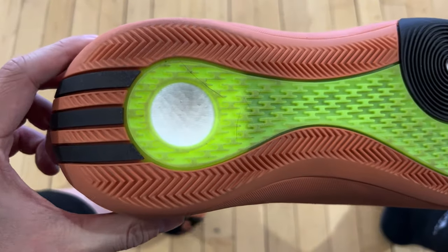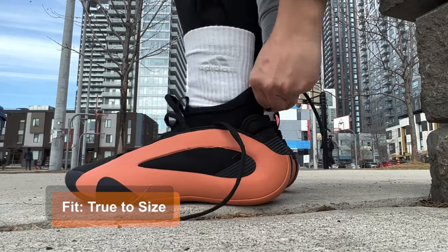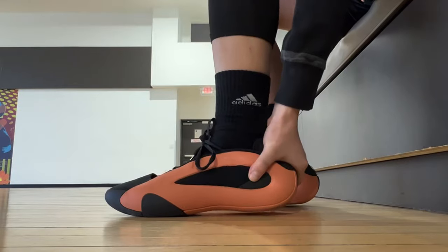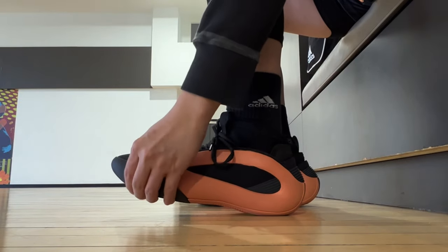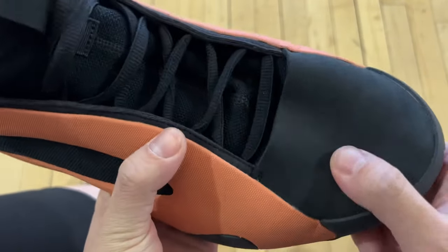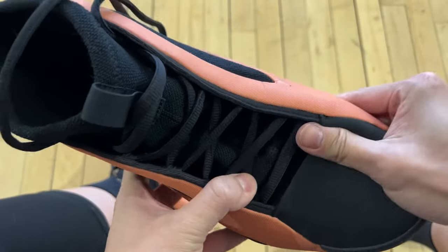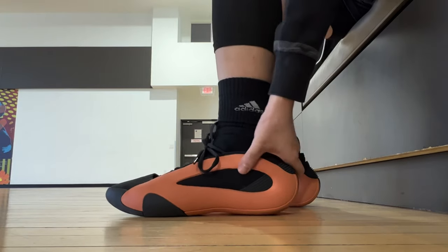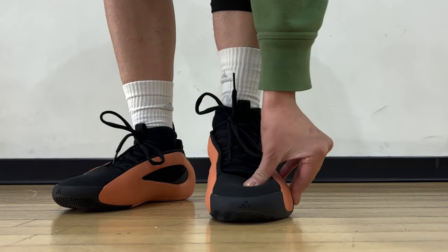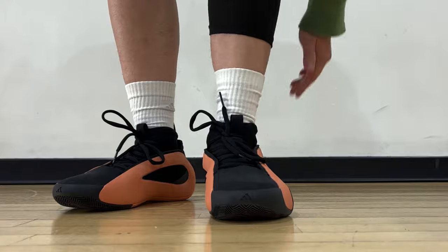With the fit, I went true to size and that was right on for me. The sock collar is basically identical to that on the Volume 7 — stretchy, not too hard to put on, and you won't have any heel slippage. But there is some dead space up front. If you have really narrow or slim feet, you can probably manage a half-size down. Width-wise, they're good to go for wide footers — I don't recall any recent Adidas shoe that's too narrow, actually.